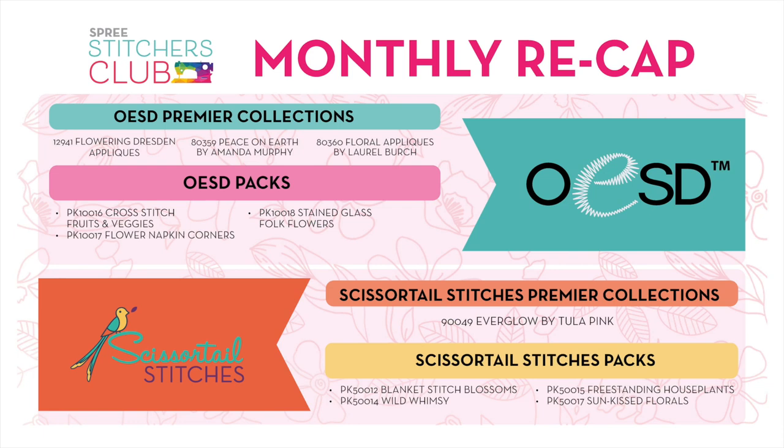That's all the designs for April — incredible! There are four premier collections and seven design packs with so many designs. The premier collections have a lot of designs that all go together — like Tula Pink, Amanda Murphy, or a larger themed collection. The OESD design packs are smaller collections, but we have so many more of them now, giving a great variety for our artists, digitizers, and customers.